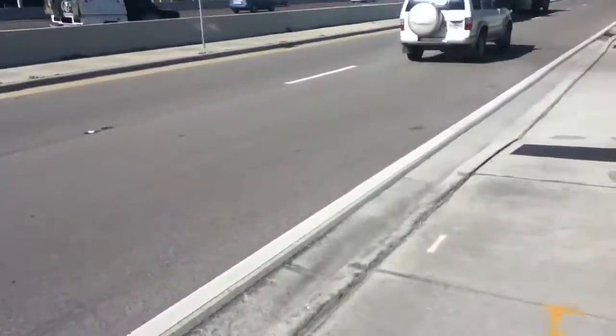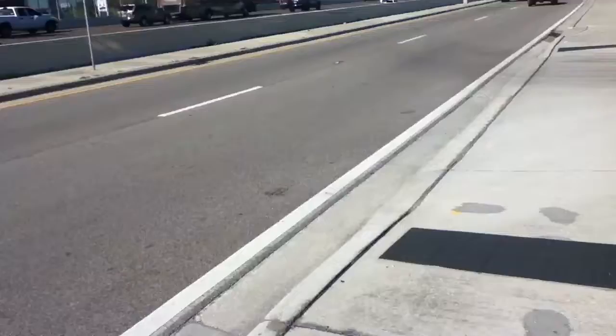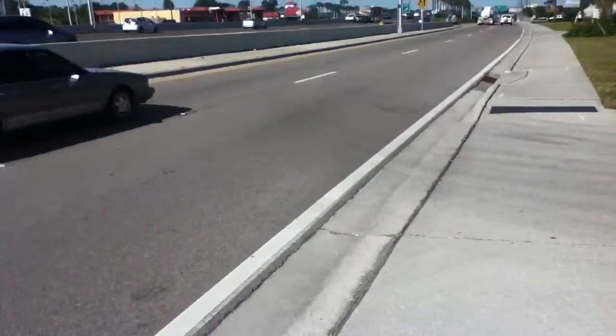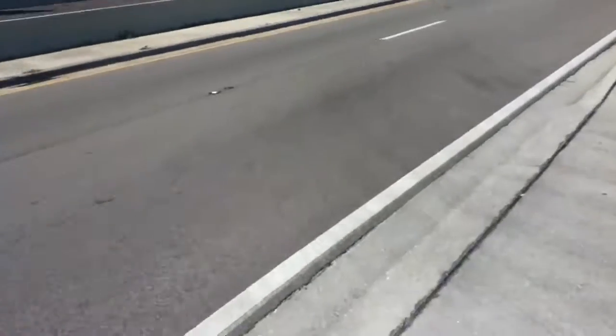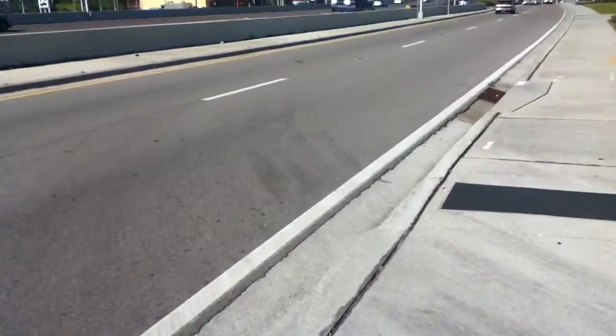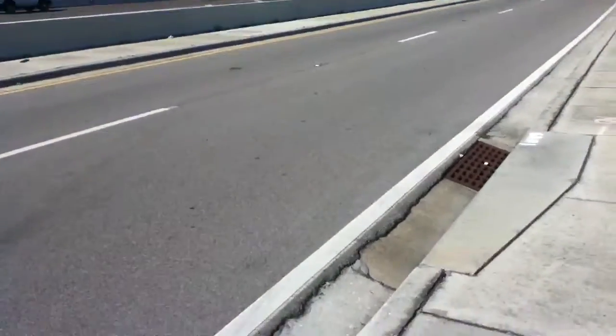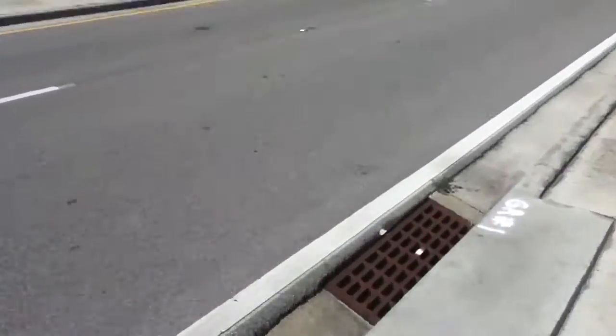It's kind of windy, so I'm talking kind of loud. This might come out as very silent in the video, or it might come out as really loud. So either way, I apologize for the conditions, but this is showing how the video performs on a windy day.